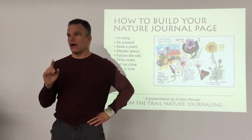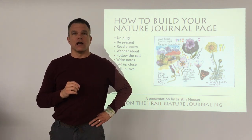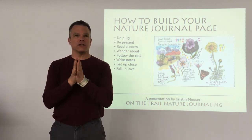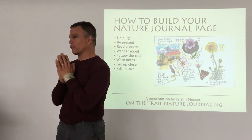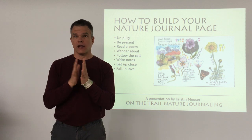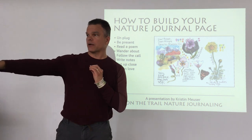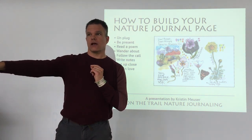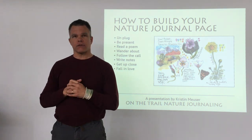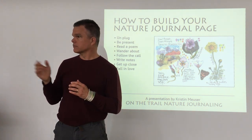I was just in the morning workshop up in Marin County and I came away with a whole checklist of things I'd never thought about before — all these exciting new ideas I want to apply in my nature journal. I'm really excited about it. If you want to learn more about Kristin, we have her recent classes listed here and you can also find her on her website, naturemuse.com.